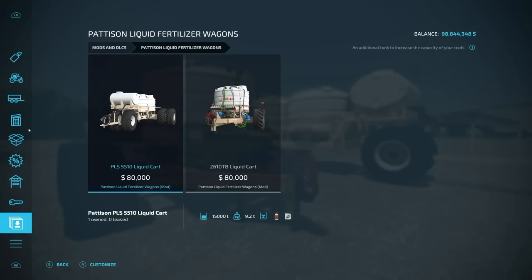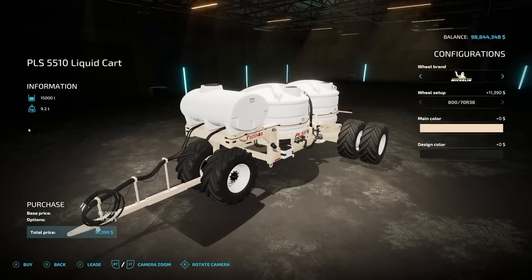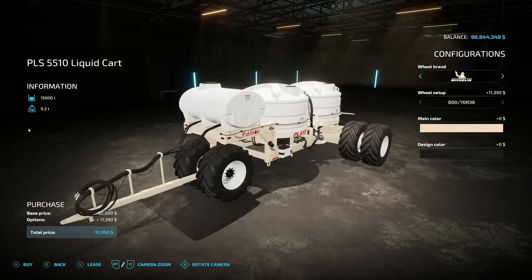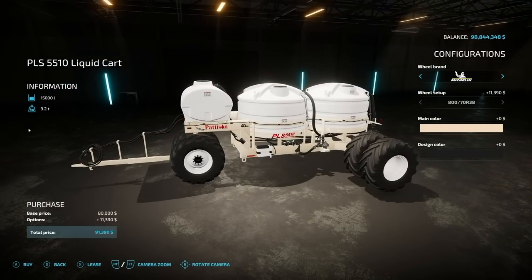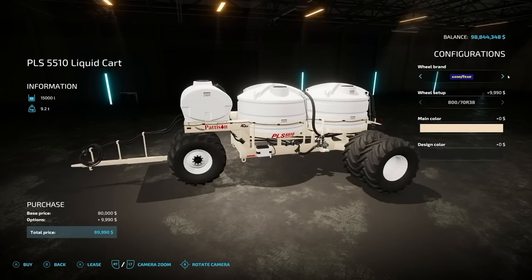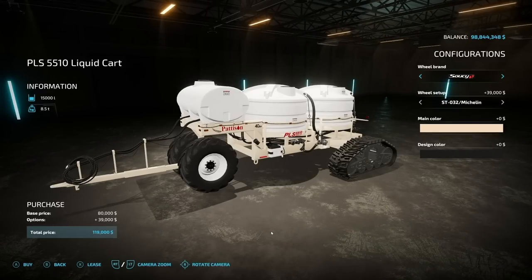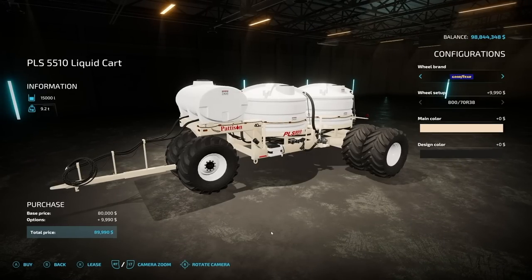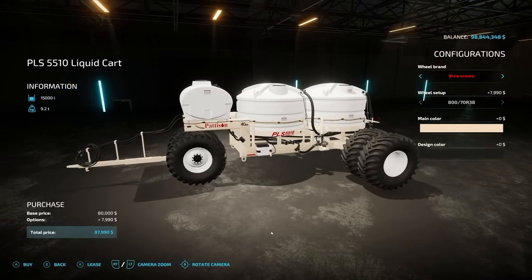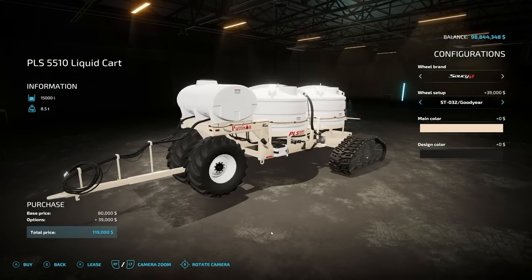Let's take a look at customization. The first one is the PLS 5510 liquid cart — the big boy. It holds liquid fertilizer and herbicide, both at 15,000 liters. It weighs 9.2 tons and pricing is going to be $91,390 — pretty hefty, but you are paying for the wheels. Interestingly, none of these wheels are zero dollars; there's no included option — they all cost extra. The tracks are pricey at $39,000 just for those. We have Michelin, Goodyear — though that's probably going to be changed for consoles to Lizard — and also Firestone.